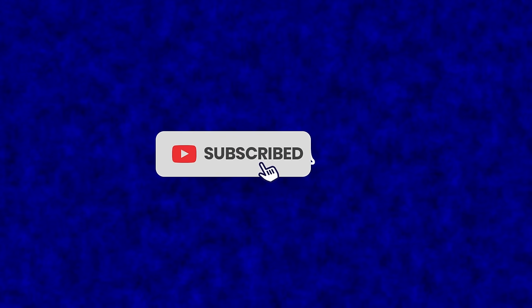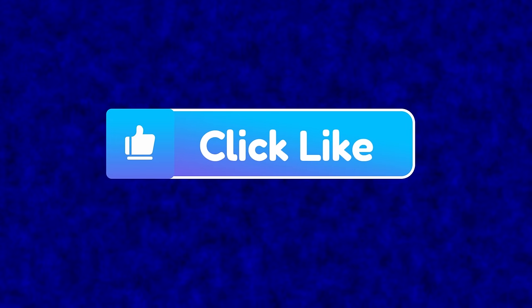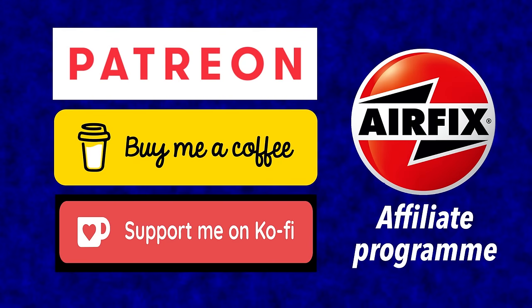To support the channel at no cost to you, please subscribe and hit the bell to be notified of all my future content. Anything you like, please give it the imperial thumbs up on the like button below, because every like counts. If you'd like to make a more concrete contribution, you can do so through the partner programs listed in the information box below, including a link to the Airfix online program — whatever you buy, at no extra cost to you, Airfix will make a donation to the running of this channel.